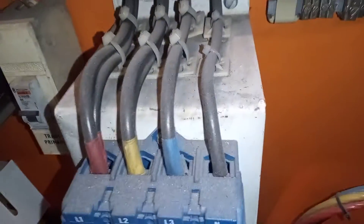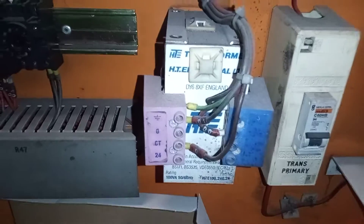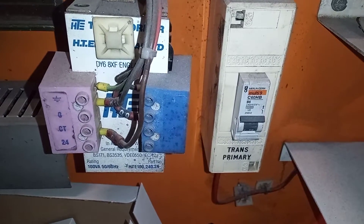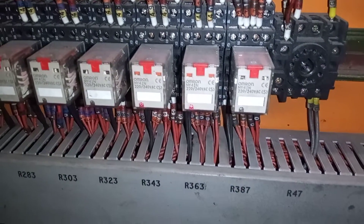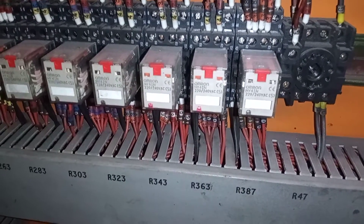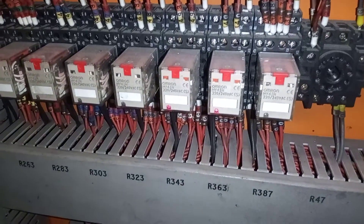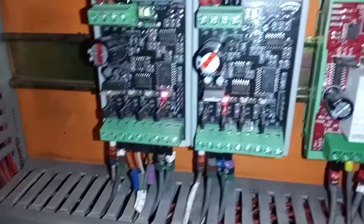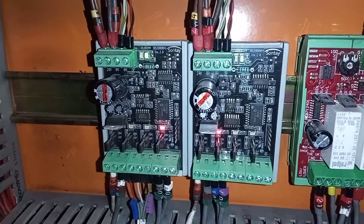Down here on the right we have the neutral bar, and over here we have the transformer. Next to the transformer we've got an MCB. Over here we have some Omron relays, 220/240 VAC, and up here we have our I/O DIM — digital input multiplexers.